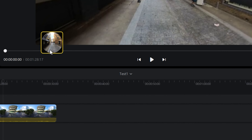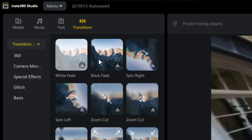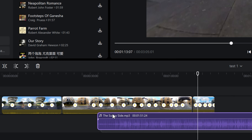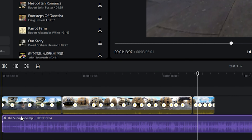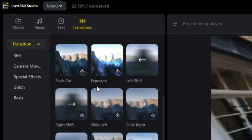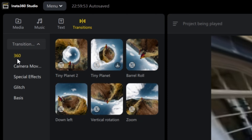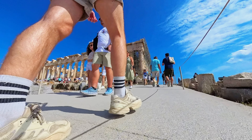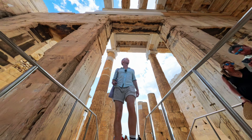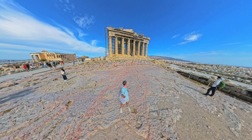Finally, putting it all together: you can combine all of these shots in the Insta360 studio and add text, transitions, and music to make a full travel video. Transitions in particular will make your video look far more interesting than just sticking with simple cuts. Remember that you can also add video from your phone or another camera in the Insta360 studio if you want to combine everything together. Let me know what you think of these shots or if you have any questions about the X4 — I'll be happy to help. Until next time, I'll see you around. Bye!